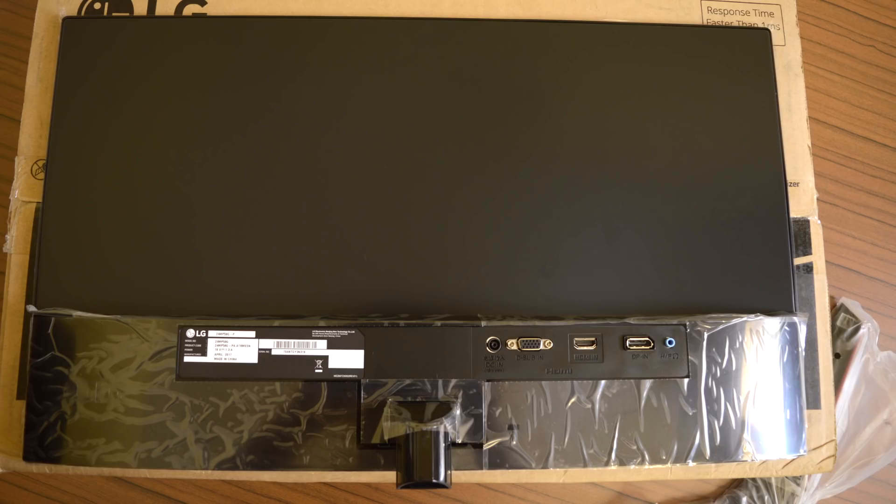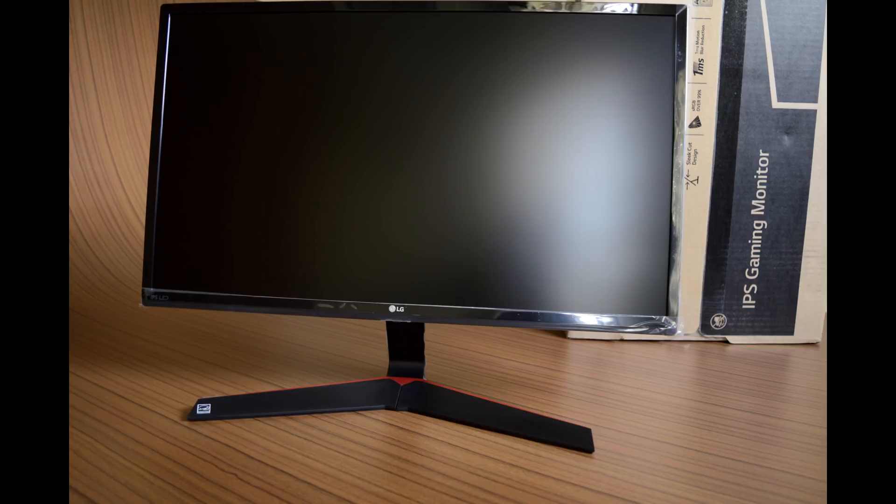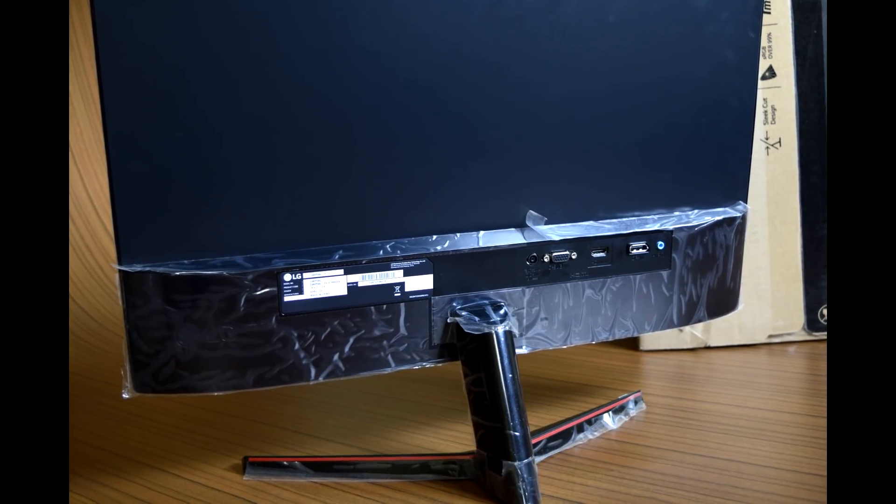The frame surrounding the screen is glossy finished, and most of the rear panel is done with a matte surface. The monitor looks absolutely slim when viewed from the side or top due to the external power circuit. With its beautiful stand design, the monitor offers a stylish appearance. The overall build quality is just average, and you should avoid moving it around very frequently.